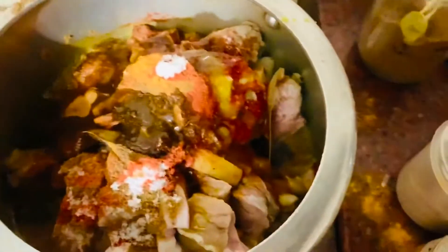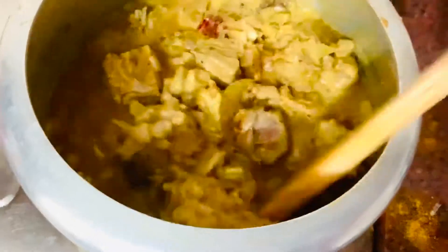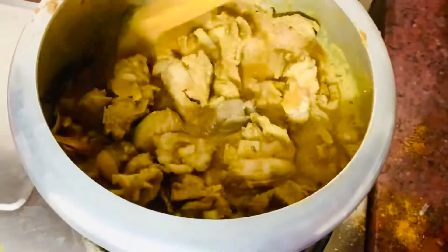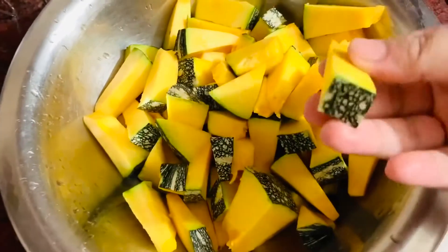We brought the chili sauce and now we have got the chili sauce. I will take care of the spoon. The meat is the same thing I am going to do — the same thing I have done before.